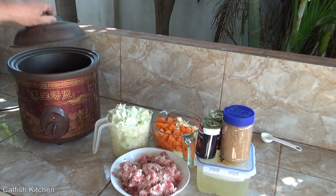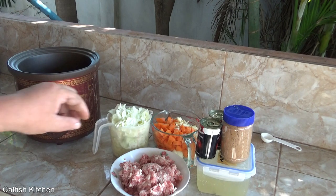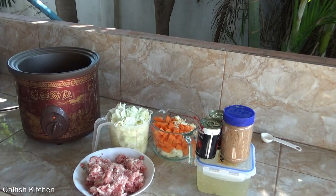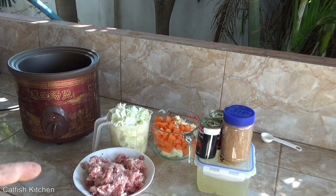We are making this in the slow cooker today. My slow cooker is already preheated. We have cabbage, carrot, garlic, and onion already chopped. Got about half a kilo of ground pork, some tomato paste — you could use whatever tomato product you like — one liter, four cups of turkey stock, and some brown sugar. I'm going to put everything in the slow cooker right now except the ground pork — I'll fry that off separately.